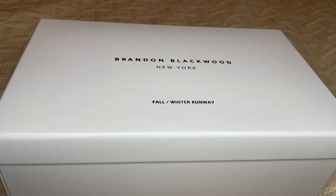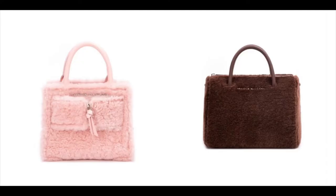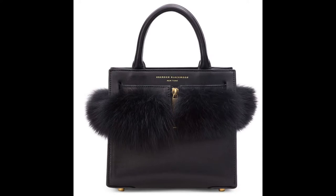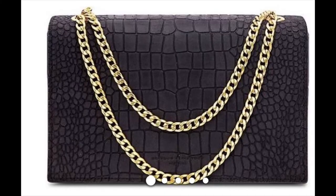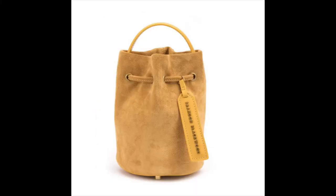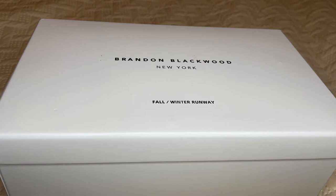Now that we got that housekeeping out of the way, in today's video I have another handbag for you guys. Those of you who have never heard of Brandon Blackwood — he is a young Black designer who makes these fabulous handbags. They're all over Instagram, all over the internet. If you haven't heard of him, go check out his website at brandonblackwood.com. I purchase these items with my own money. Hopefully one day someone will send me something, but anyway — this handbag is from his Fall/Winter runway collection. I do have other Brandon Blackwood handbags that I unboxed on my channel, so make sure you watch those videos as well.